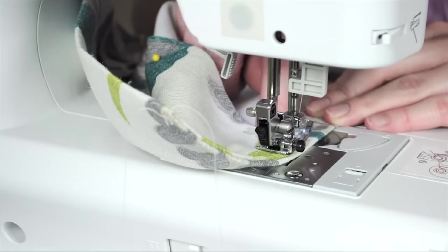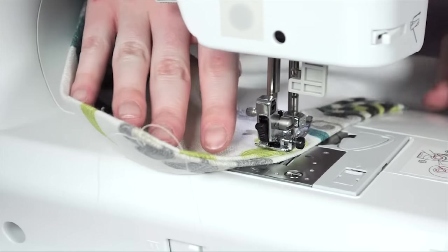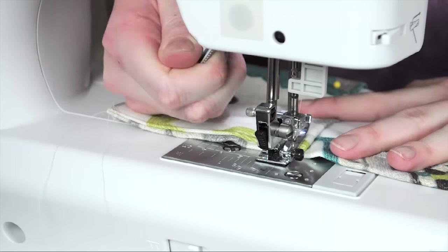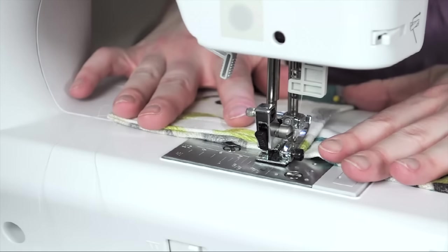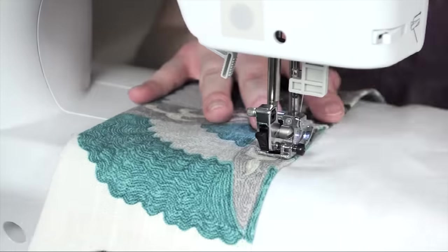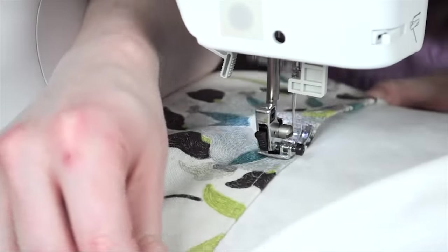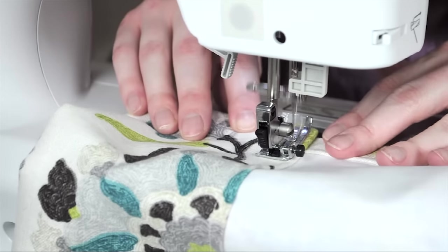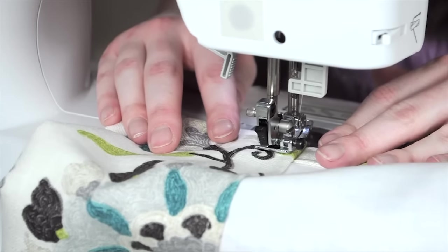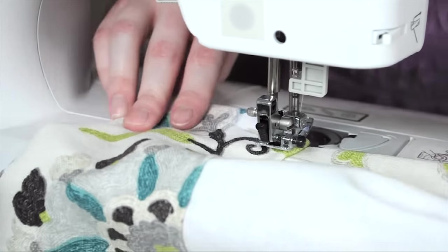When you get to the corner of the hem, make sure the needle is in the fabric, lift the foot, and pivot it. Put down the foot and keep sewing. Stop again at the corner and pivot again.